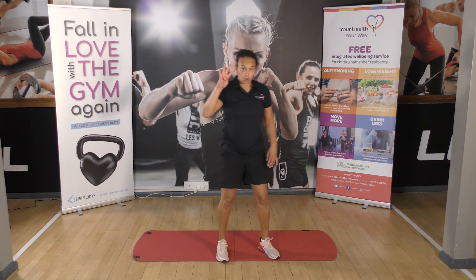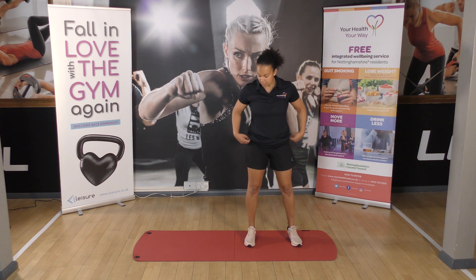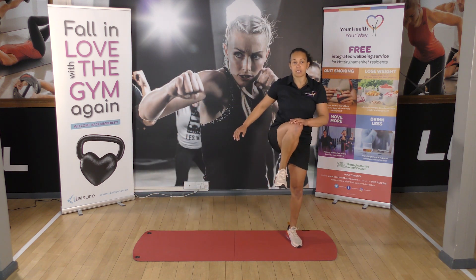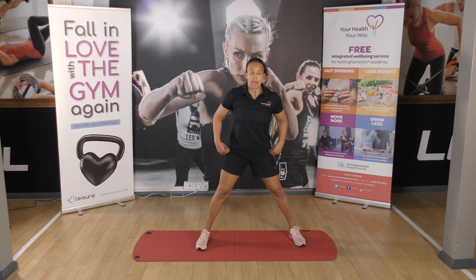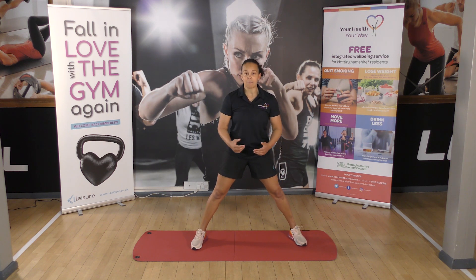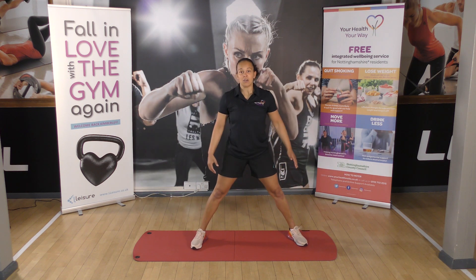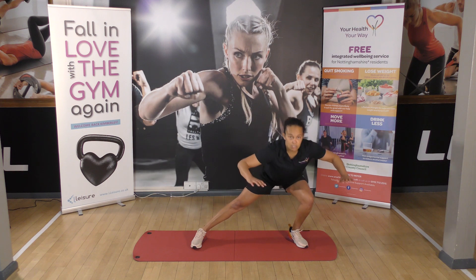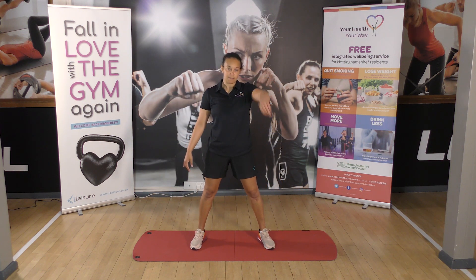Then we go down to four — four side lunges. We're going to go here and then knee up to the side. One, two, and then we change legs. If you're not feeling very brave or fit today, we can always adapt — just do the lunge and stand without the knee lift. If you can, a lunge and a knee lift — four repetitions of side lunges.